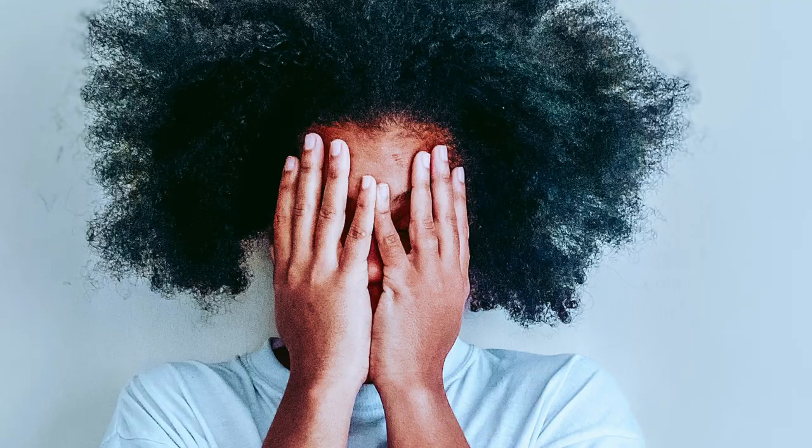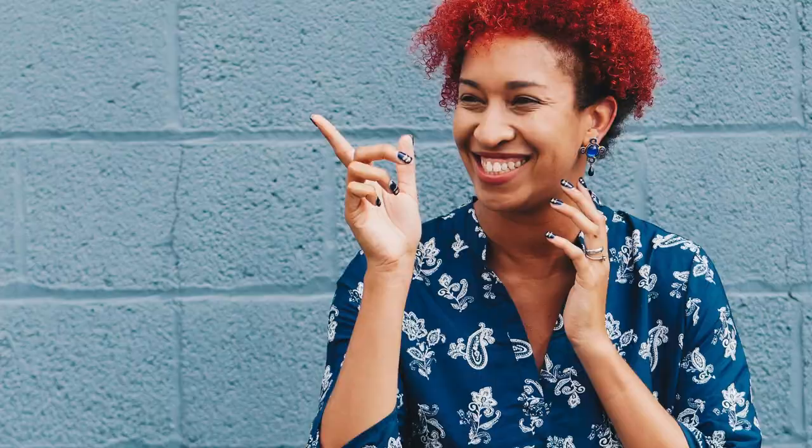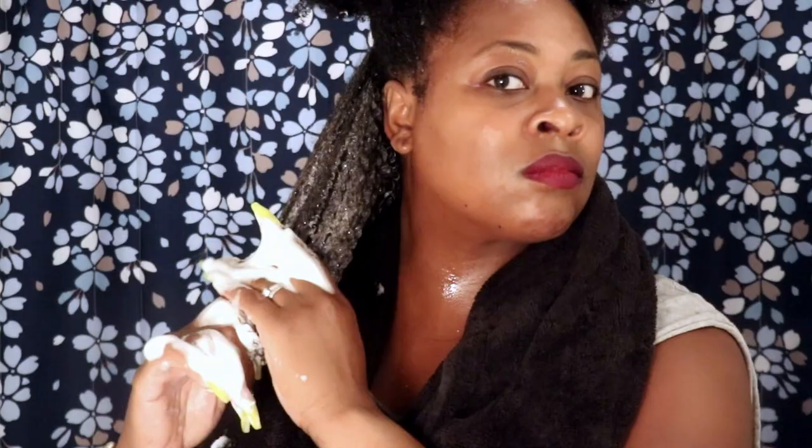So when should you be using a protein treatment? If you're experiencing breakage or weak strands, if you use heat frequently, or if you chemically treat your hair — whether that's dyes or relaxers — this can be very beneficial. Also, if your hair is very limp, or it stretches and stretches without much elasticity, that's the time to do a protein treatment.